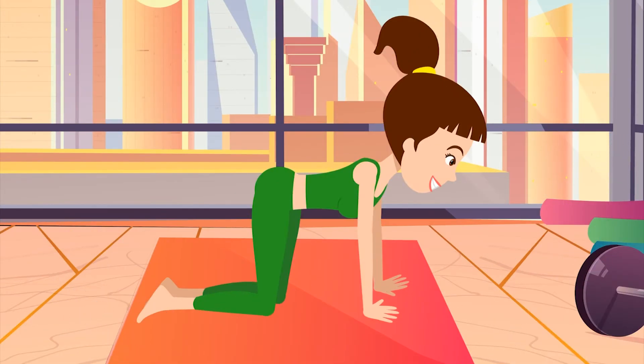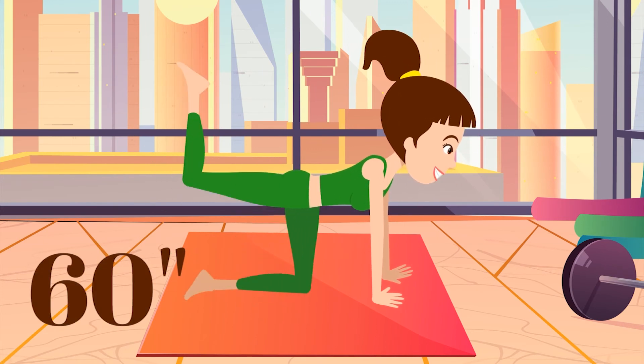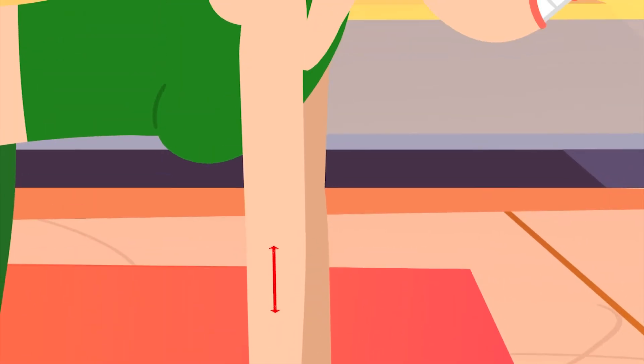6. Now, go down to the ground with your hands and knees. Lift your legs up one after the other in 90 degrees. Keep your feet straight and your hands in line with your shoulders.